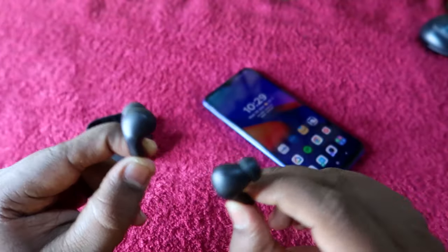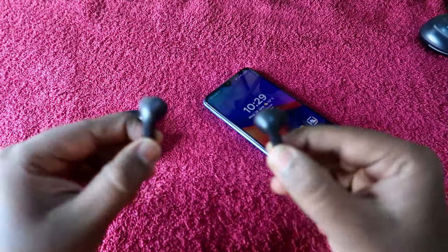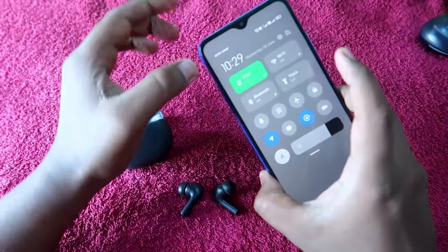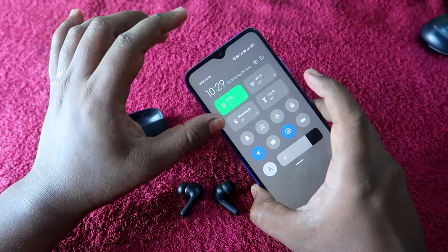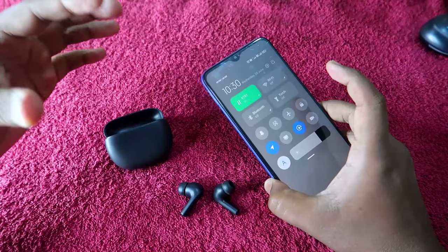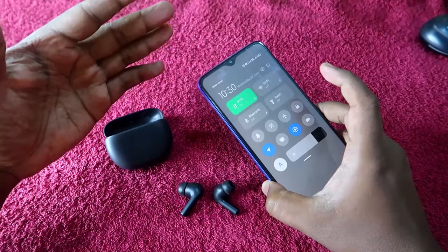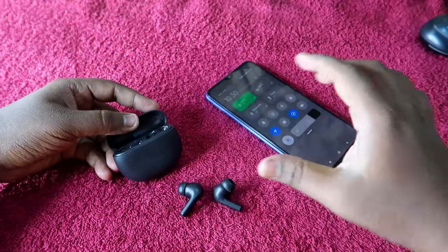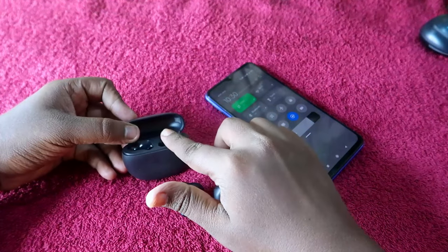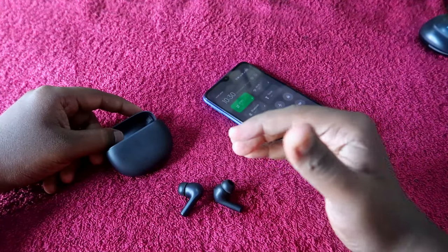If you don't hear any beep after tapping five times multiple times, first ensure that your smartphone's Bluetooth is turned off. This earbud supports Google Fast Pair, so even if not connected, it will automatically try to connect to a nearby Android device. Turn off Bluetooth, place the earbuds back in the case, take them out again, and repeat the reset process — this time it should work.